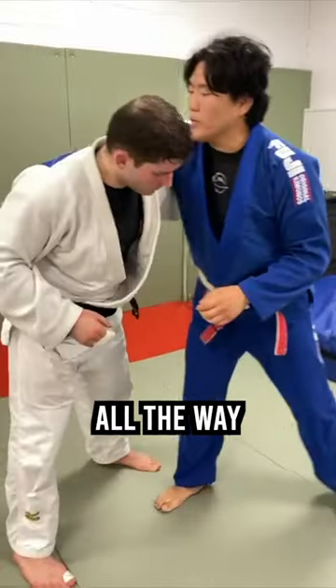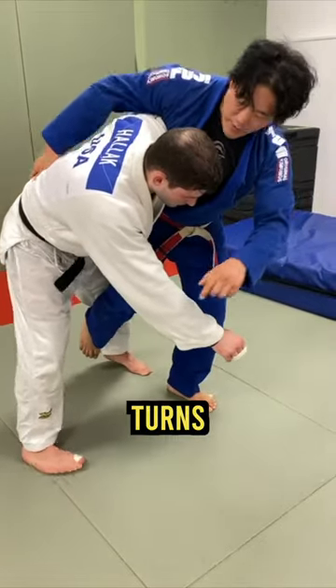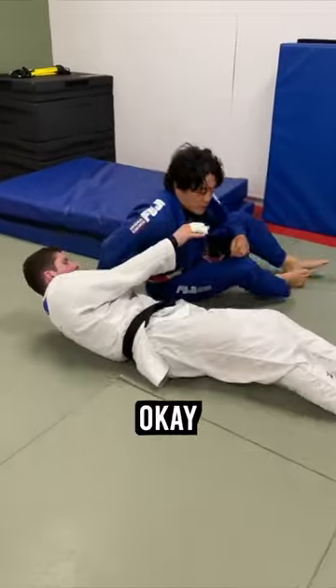He likes to go all the way over the back, and he grabs the sleeve if he can, and he enters his leg, he hops, turns, and brings the opponent across downward, and then he steps through this way.